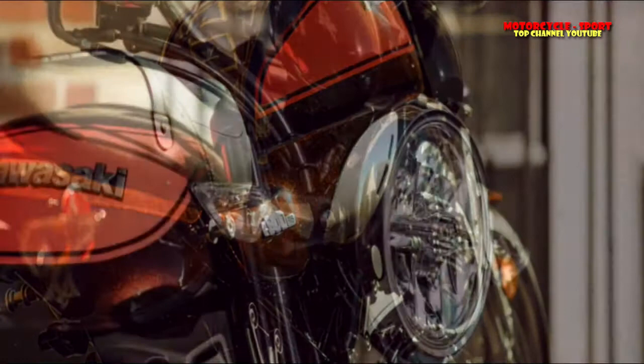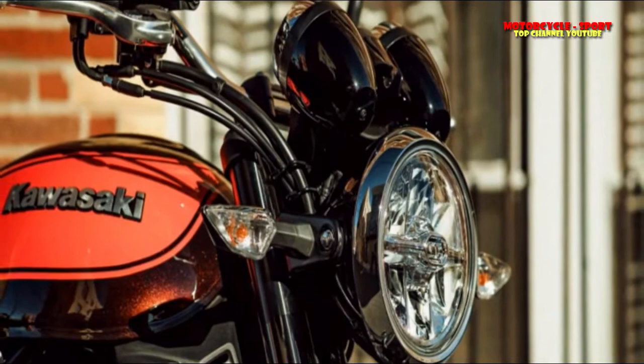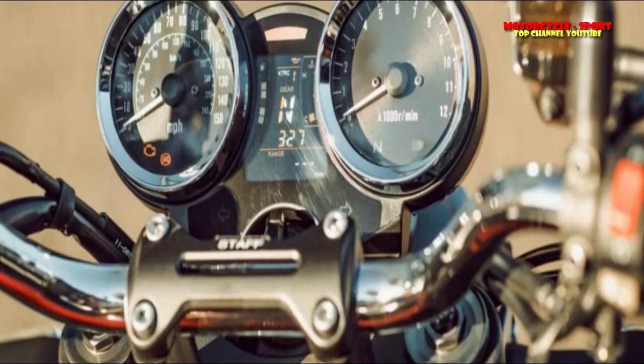This isn't a simple re-skin repeat - that's for sure. Frame, wheels, motor, transmission gearing, front light, exhaust, electronics, brakes, and suspension all changed in remarkable and meaningful ways.